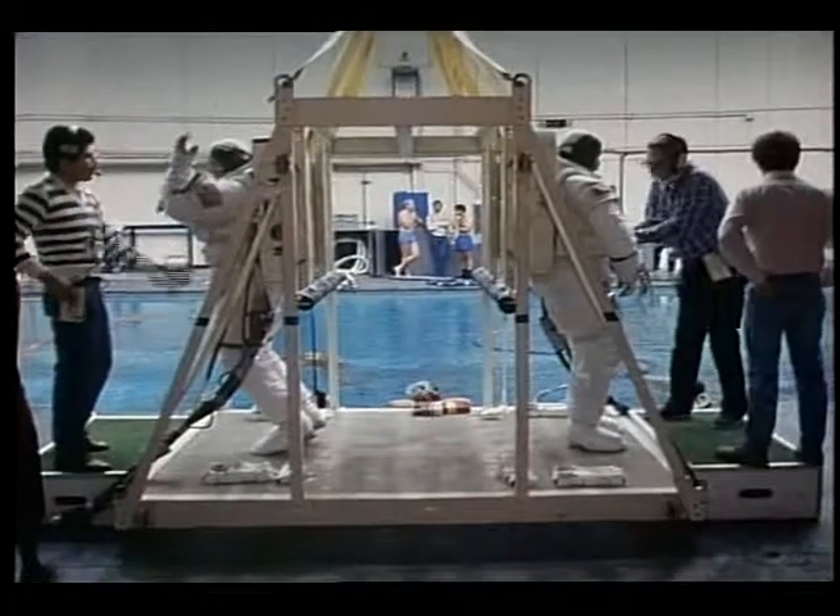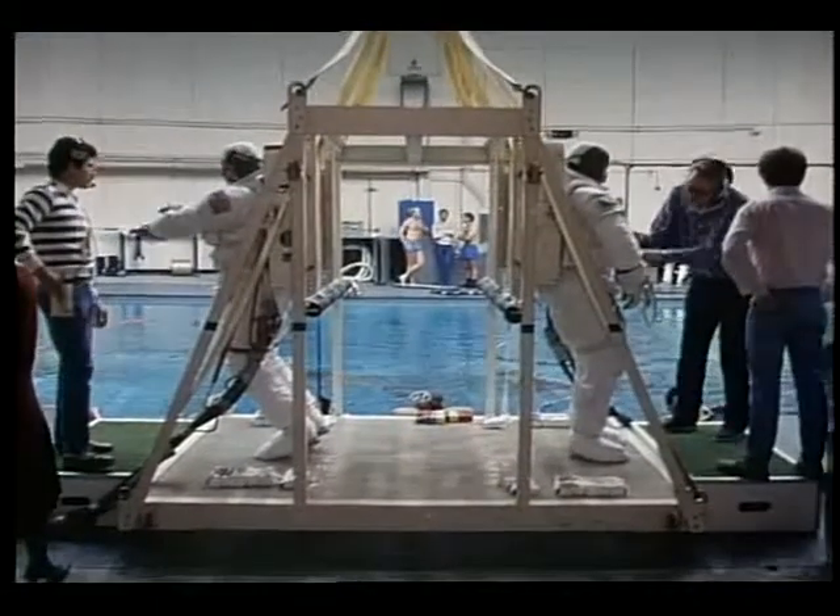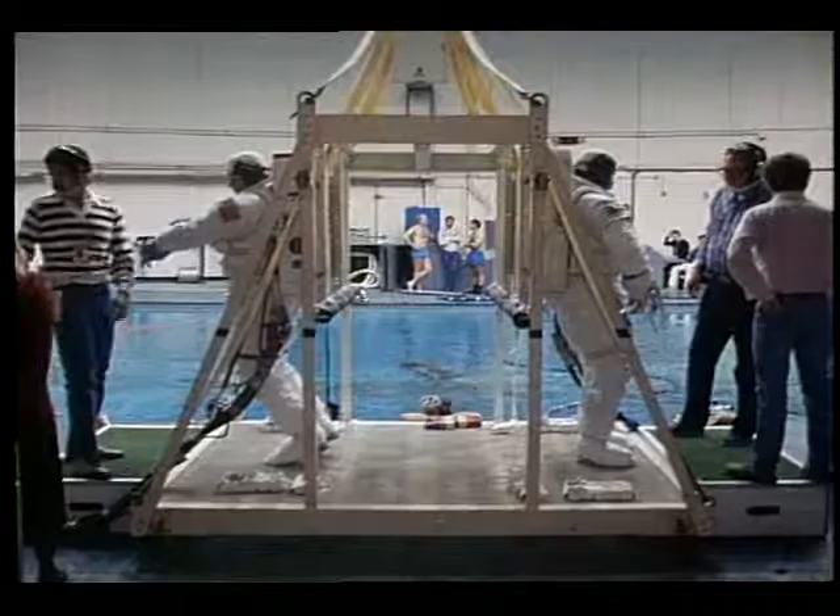Right seal closure, lock position. GB1, right seal closure, lock position. GB2, right seal closure, lock position.